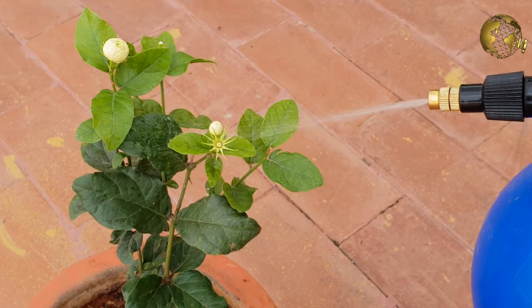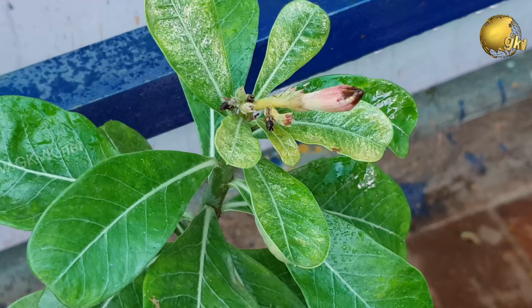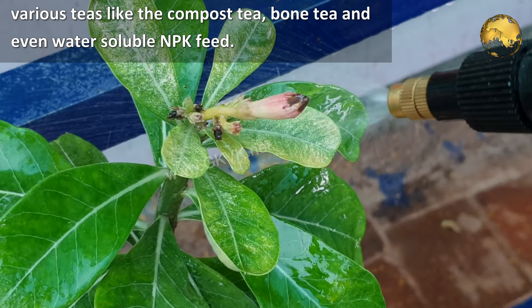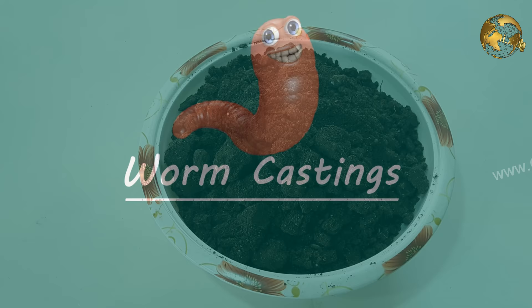What is foliar feeding or foliar fertilizing? It's a technique of feeding plants by applying liquid fertilizer directly to the plant leaves. This is generally done using a sprayer or mister with liquid fertilizers like seaweed extract, or various teas like compost tea, bone tea, and even water-soluble NPK feed.